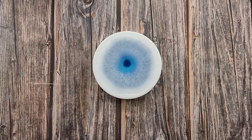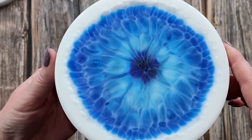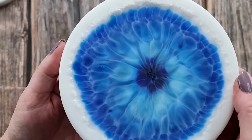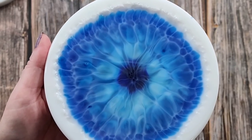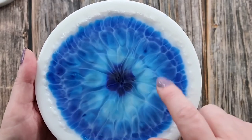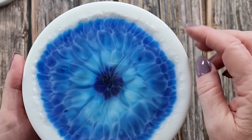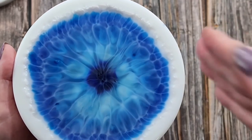Oh my gosh, you guys — look at that! Is that not just divine? I love it so much! Oh my gosh, I've almost finished making my new coaster mold with the live edge but straight down.